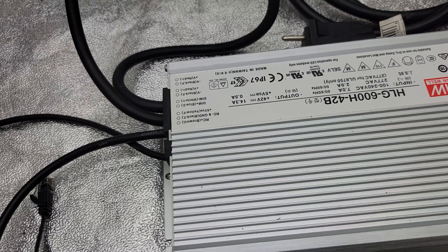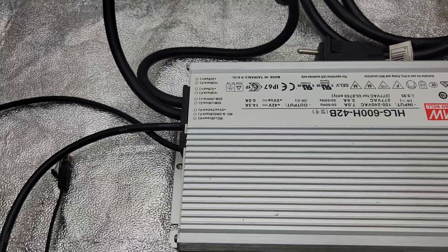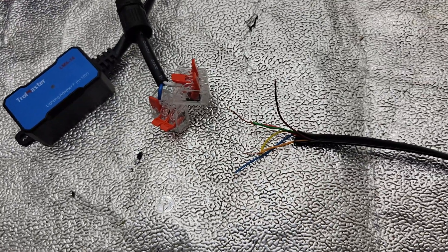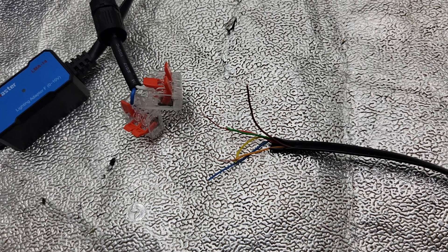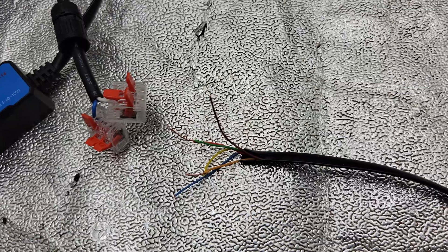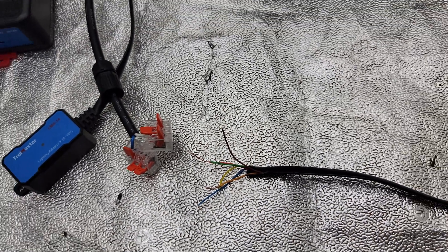The blue is positive and the white is negative. You're going to put the red and the green to the negative, and the orange and the yellow to the positive. Give me one more second, I'll put this together and you'll see how it goes.